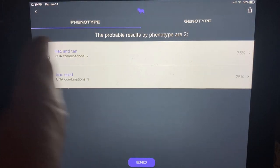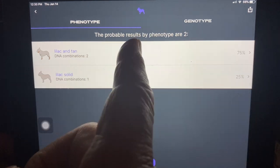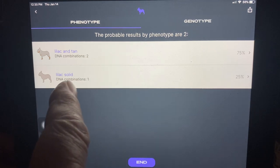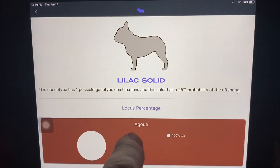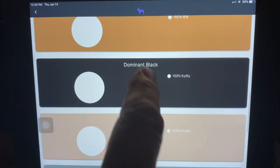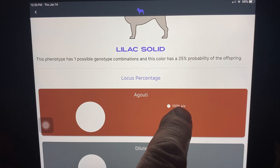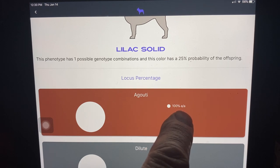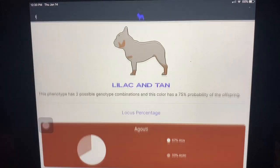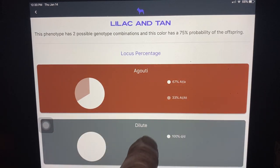And it did — it got it right. So what it says is that most of the dogs are lilac and tans. Actually there are two variations of lilac and tan: they're ATA and AT-AT. And then 25% of them are solid dogs — AA dogs. We'll look at this one and see the tan points result. It's saying 100% of those dogs are going to be AA, solid colors. And these other ones — they're actually two different variations: either ATAs or AT-ATs. And it got it right.